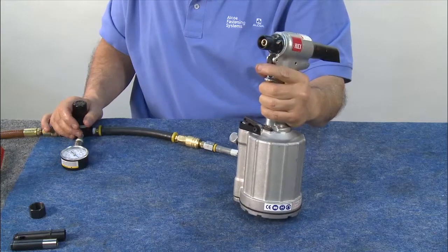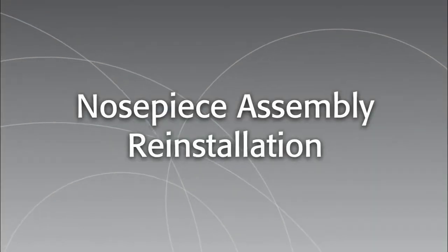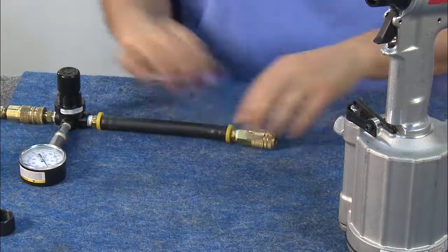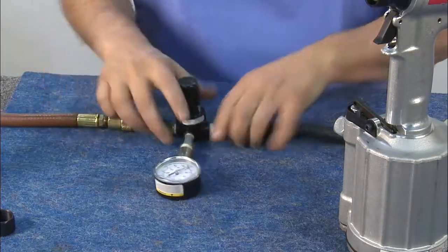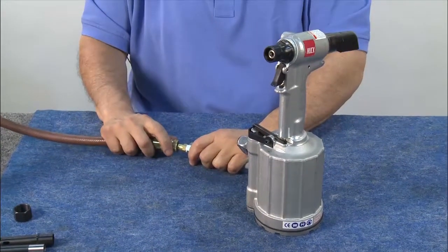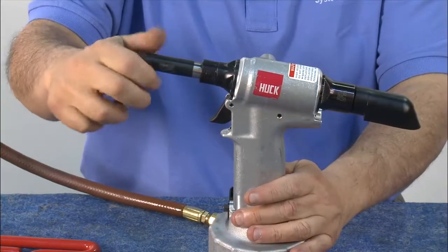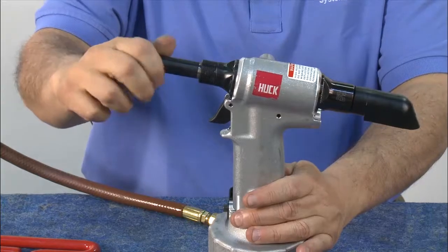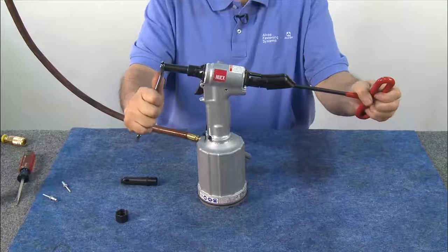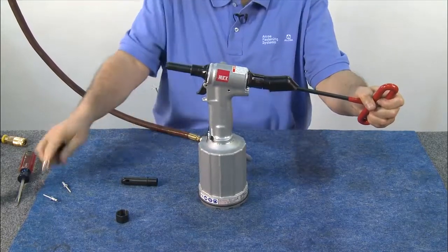The 2025 tool is now ready for use. Remove the air regulator and reconnect the line air. Then reinstall the nose assembly. Thread the collet and extension onto the piston. With this style of tool, the piston will rotate, so place a 5/16 inch Allen wrench into the back of the tool to hold the piston while you tighten the collet and extension to the piston.